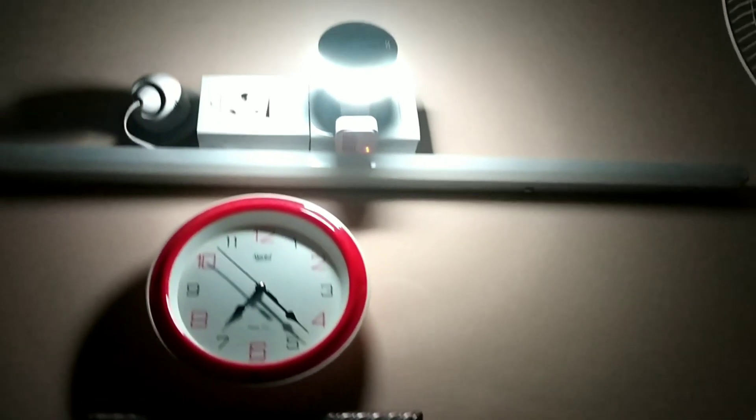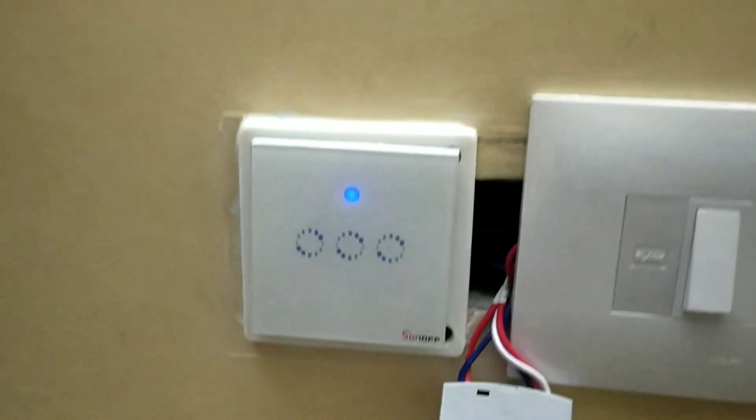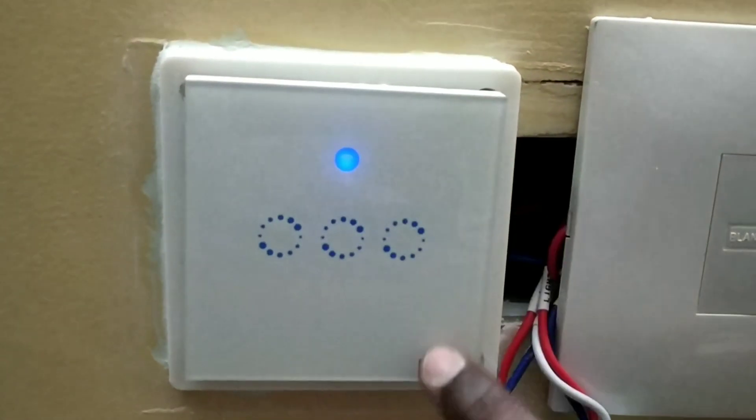This is the night view. Even if you turn off all the lights, you can easily identify the switch in the dark. This is actually motion control lights because it got automatically on. This is the way it will look like. You can also touch it with wet hands because it has glassy finishing, and you can control three devices — lights or anything.